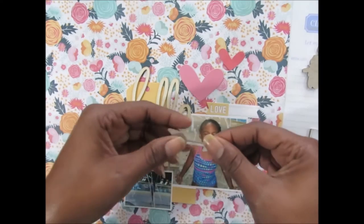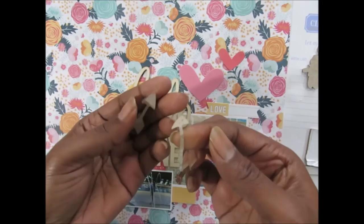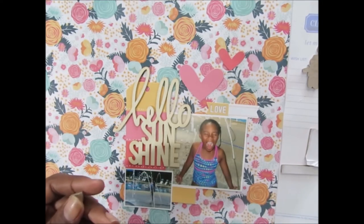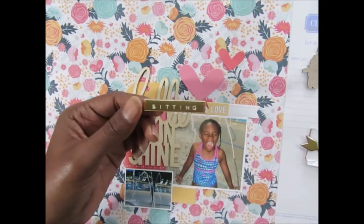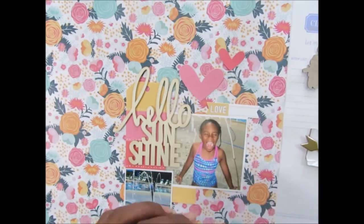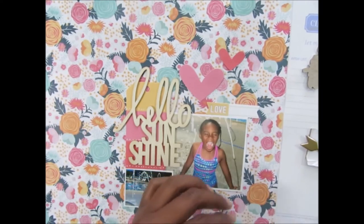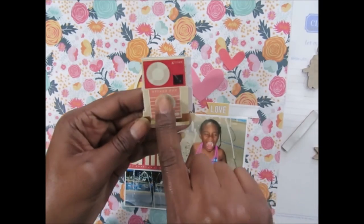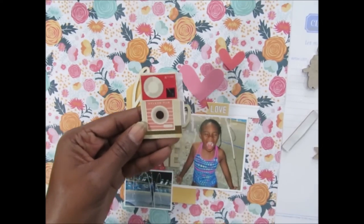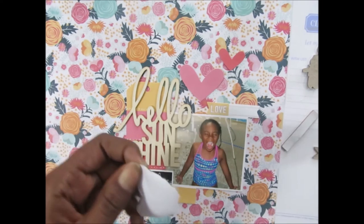I'm going to use my quick-dry adhesive to adhere these to the page since some are coming off. I really like these gold pieces, and I found one that says 'sitting poolside' on the embellishment sheet — that's the one I really want to use. I'm going to incorporate some gold into this layout. I also found one that says 'splash fun' on it, which fits perfectly since she was splashing in the water pad. I'll lay that one down first since it still has some backing.